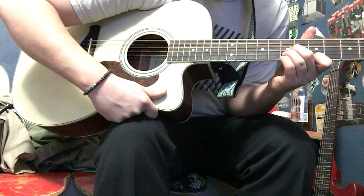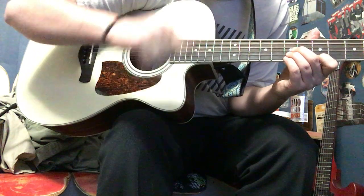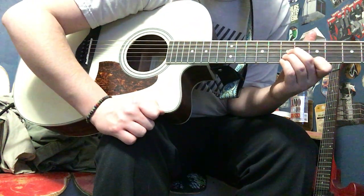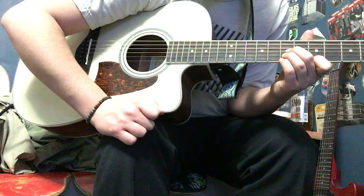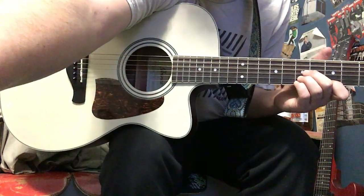It's fun to play. And yeah, I hope you enjoyed this lesson. If you ever have any requests — which I doubt anyone will — I'm all ears. So yeah, learn the song, guys. Have a good day. Be positive.